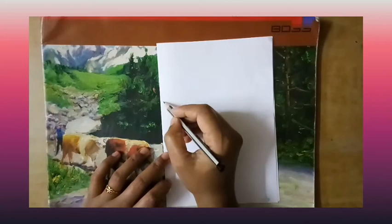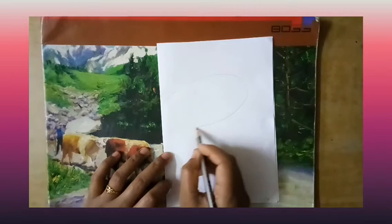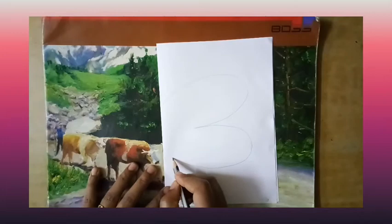Now I take my pencil and draw the butterfly wings. I am drawing two curving lines. My wing kind of looks like the number three.